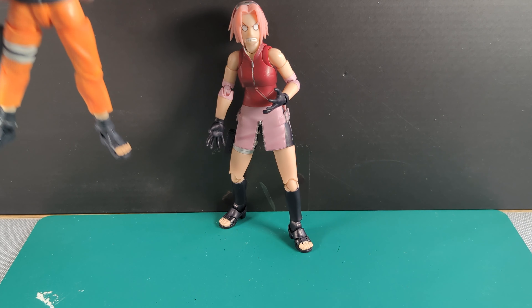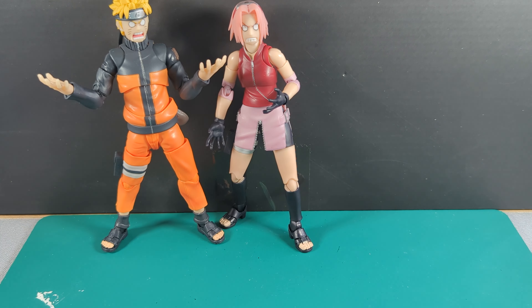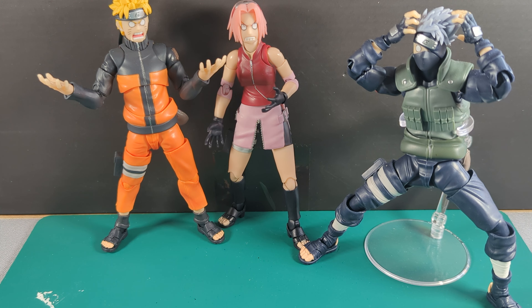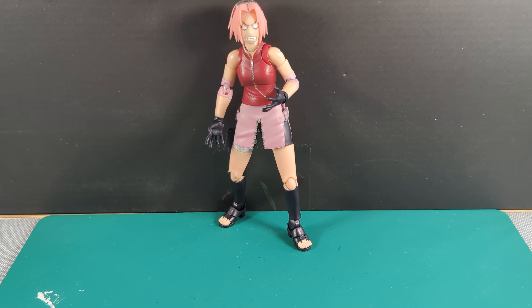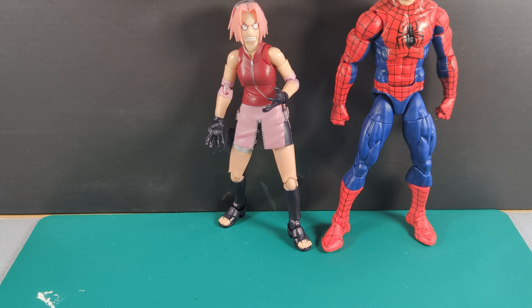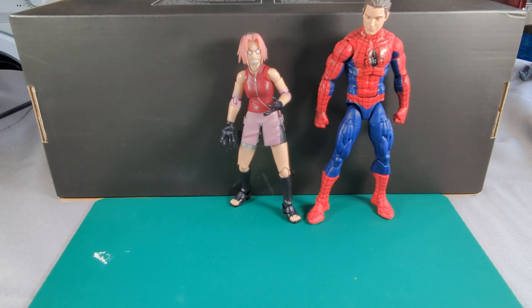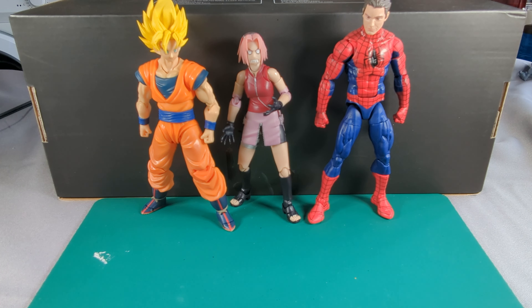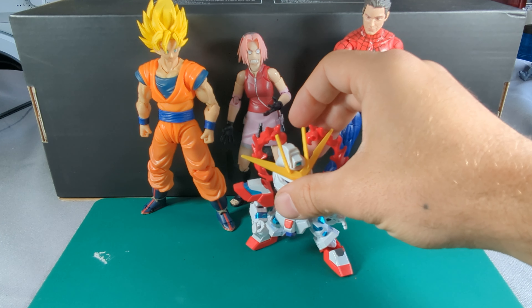Here she is next to Naruto and Kakashi — this is how I'm going to display them all for a while. I love the expression on these faces; I think it's such a cool inclusion. I can't wait to have them all stood together on the shelf. For size comparisons, here she is next to a Marvel Legends Peter Parker, next to Figuarts Goku, and just for a really weird comparison, there's an SD Gundam.